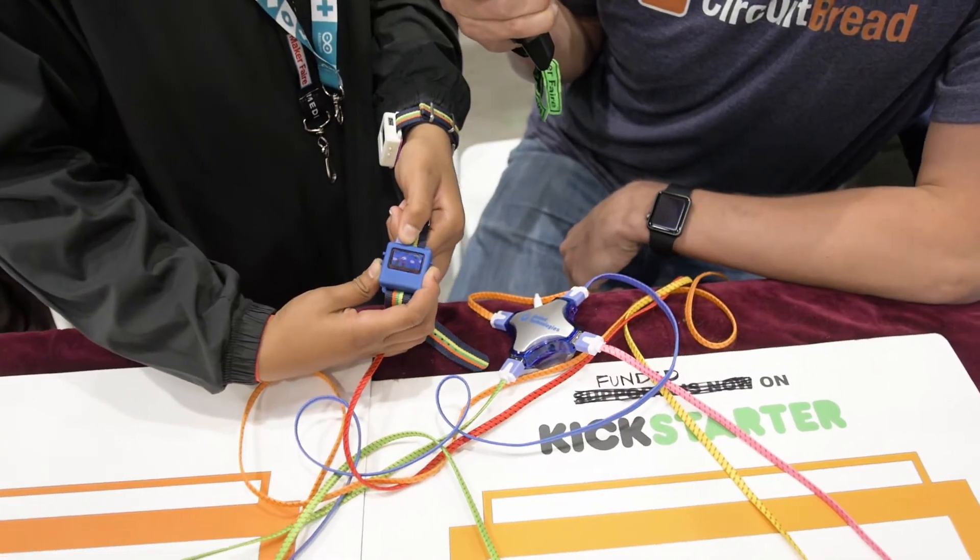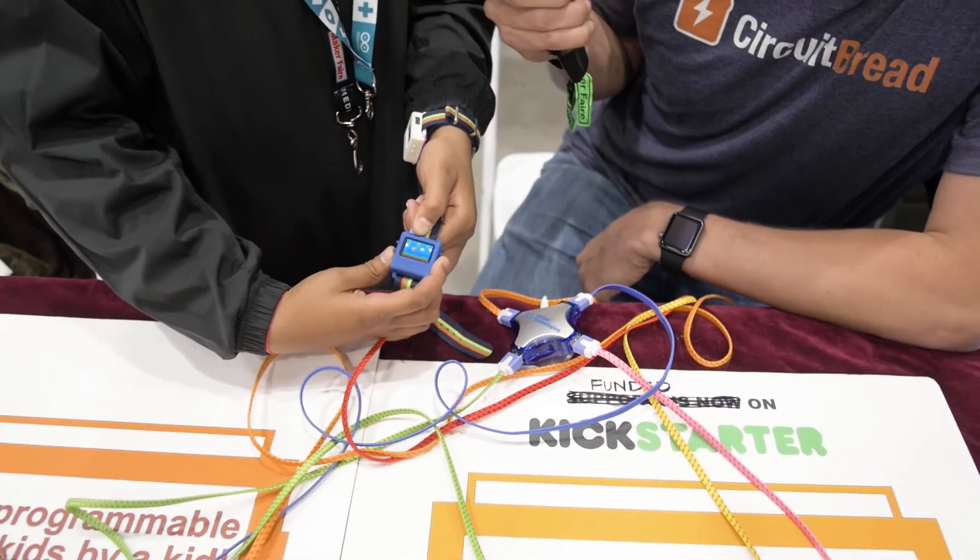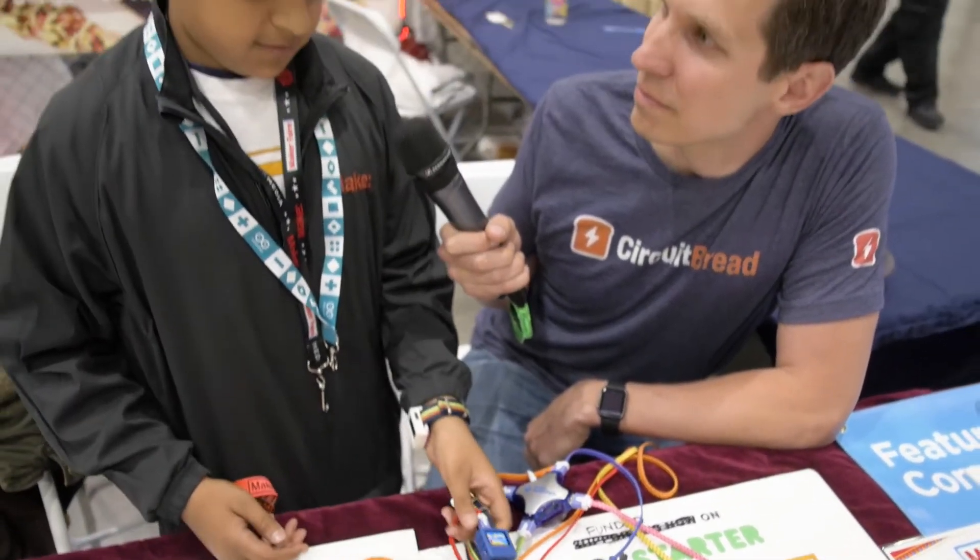The basic idea is that you can get the kit and you can learn how to program using the watch, and then you can wear it and show everybody.